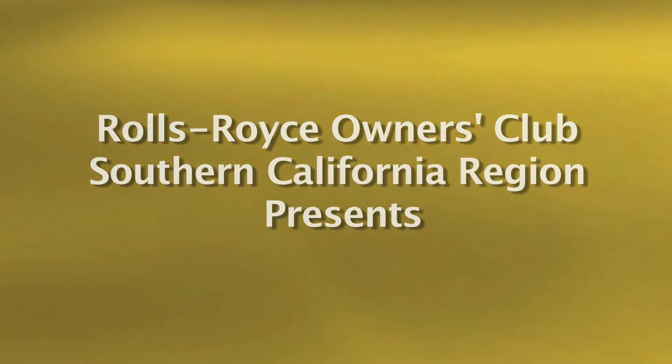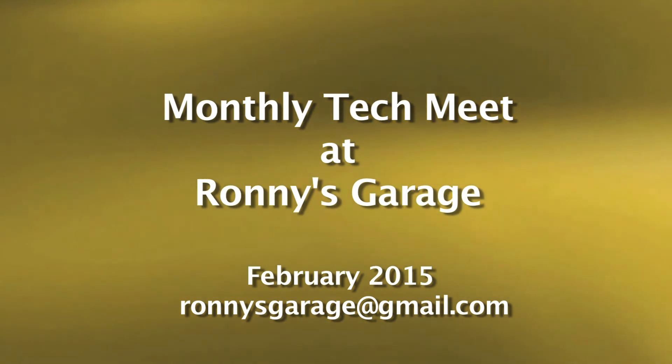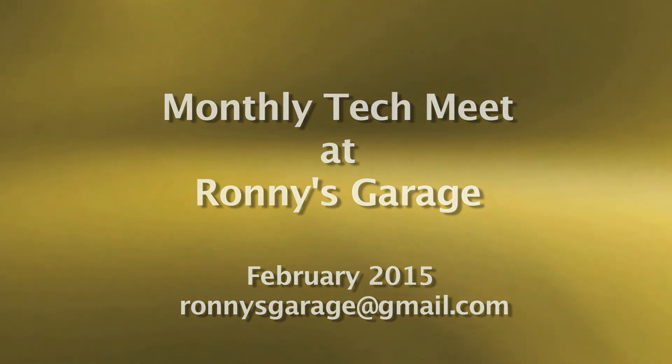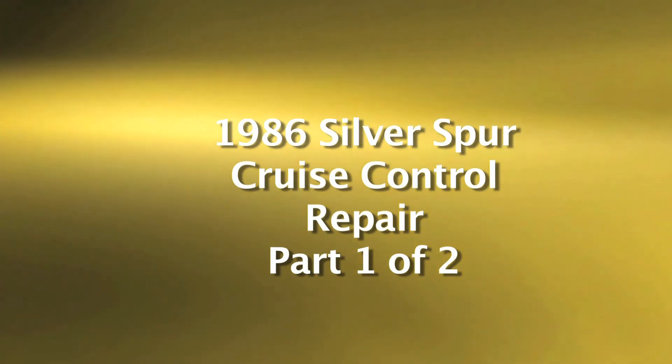Welcome to Ronnie's Garage. We are holding Rolls-Royce Owners Club of Southern California's monthly tech meet, and today we're going to be working on the Silver Spur — an '86 Silver Spur — and we're going to be looking at the cruise control.